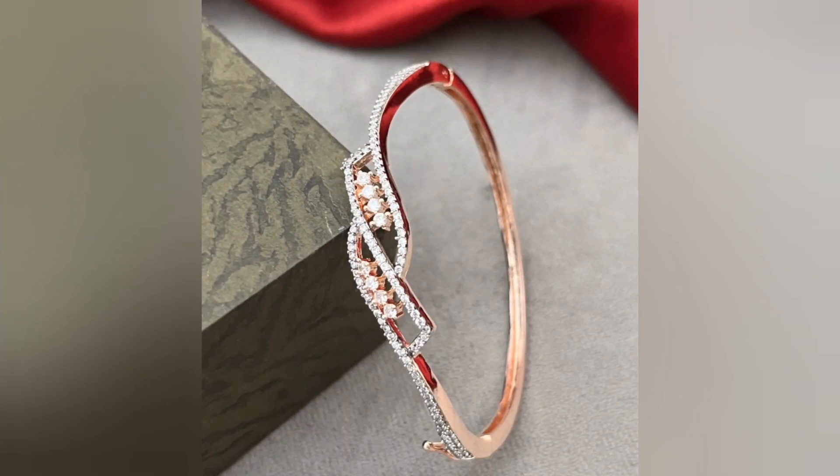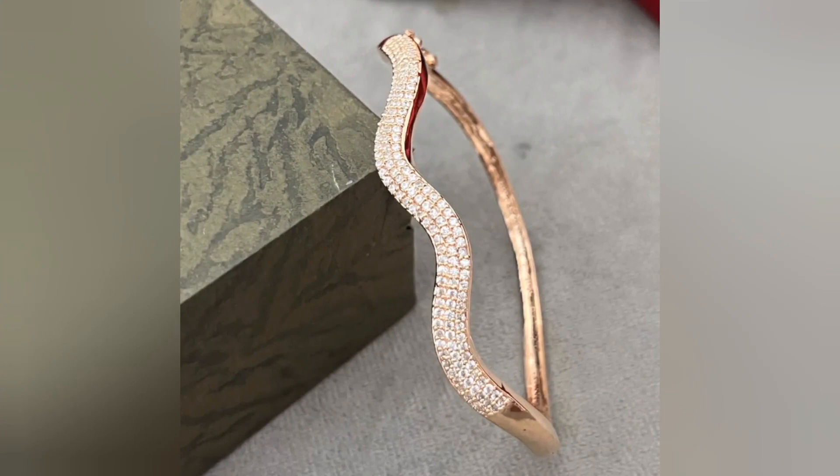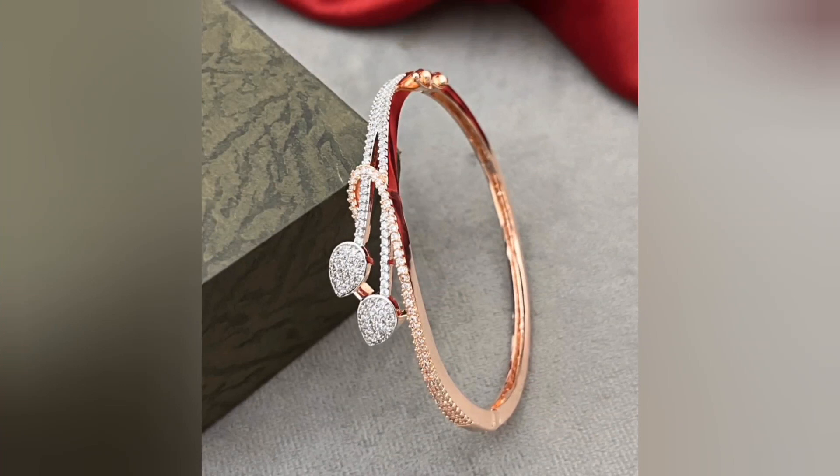The stones are often arranged in a single row or in symmetrical patterns along the chain. The bracelet base is usually made up of precious metals like sterling silver, white gold, or platinum, which complements the brilliance of American diamonds.